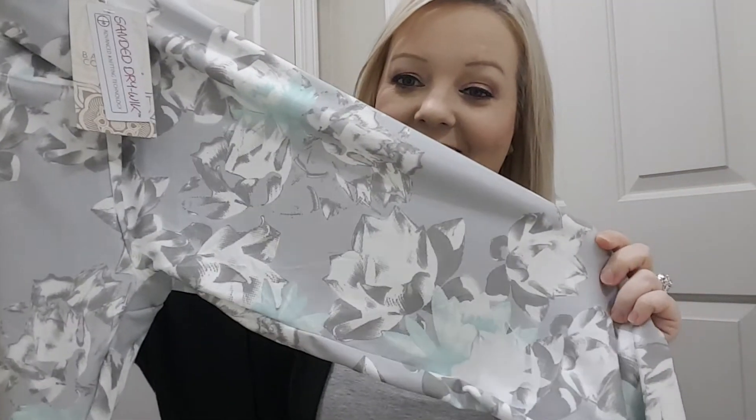And here are the leggings. I love these — they're a floral pattern and they are so soft. These are by Balance Collection. I love this.